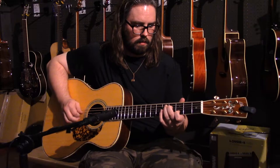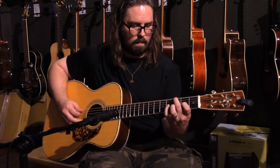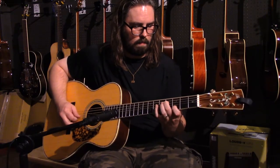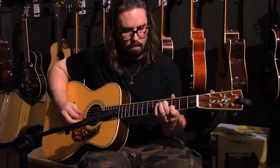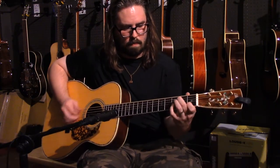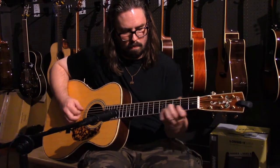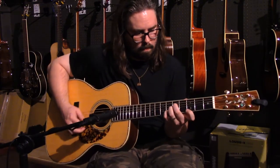Next we have the Blue Ridge BR-283A. This too was recorded in our shop with a Shure SM57 around the 12th fret. The BR-283A was modeled after guitars from the 1930s and is a triple-O body style, so it's comfortable and easy to play. It too features a pre-war style forward shifted X-bracing, Adirondack spruce top, and tonewood sides and back.